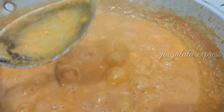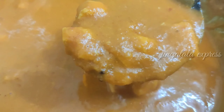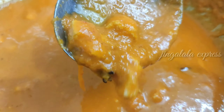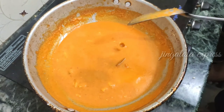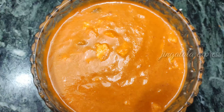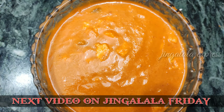This is a very tasty dish. If you try this, please tell us in the comments. Thank you friends!